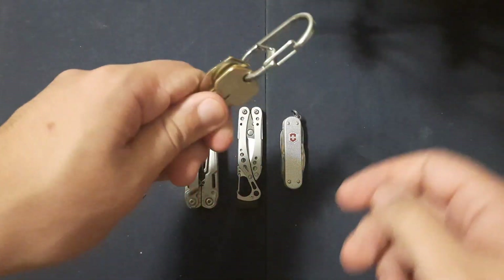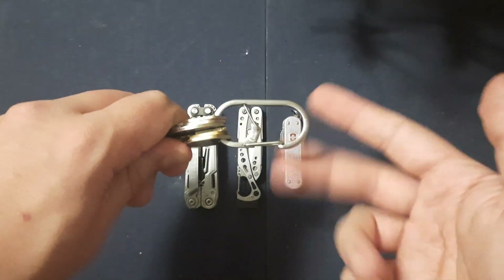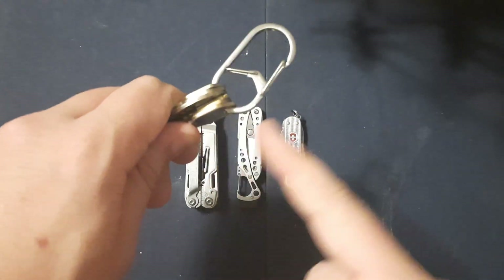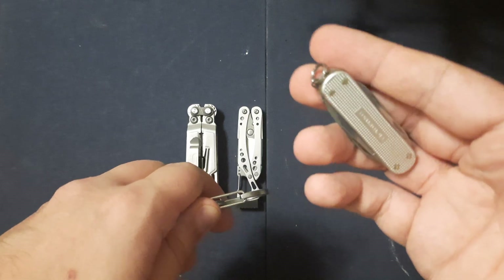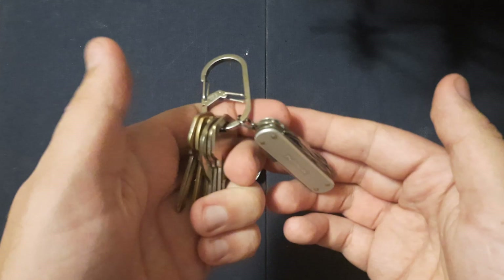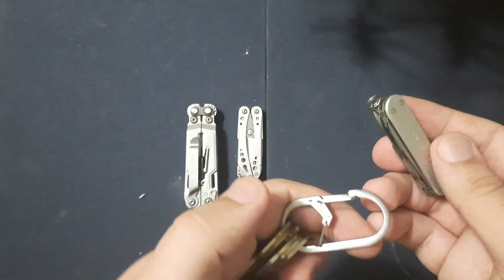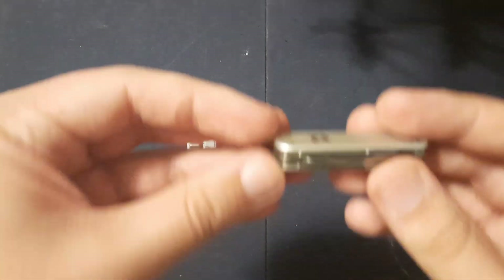I carry my keys on a Ninetize G-Clip — this is kind of a medium-sized one. You can go to Lowe's, AutoZone, a couple other places, or look it up on Amazon. That's what I put my keys on, and then I usually carry a Victorinox Mini Champ on it. I carry it on the last end of the hook, so if I need to take this off I don't have to remove the keys. It just clips to my belt loop on the front or side of my pants, out of the way.